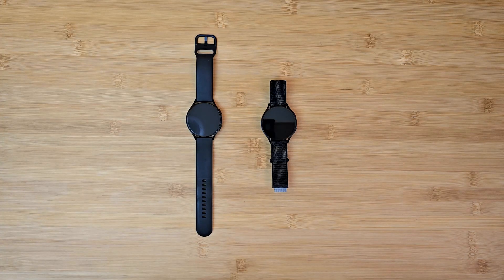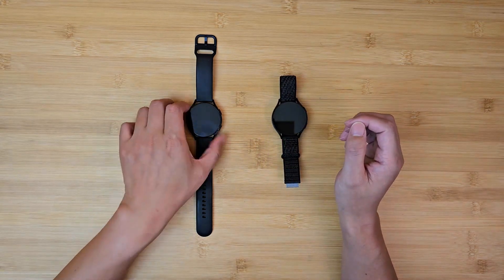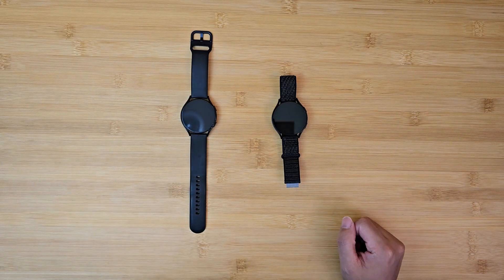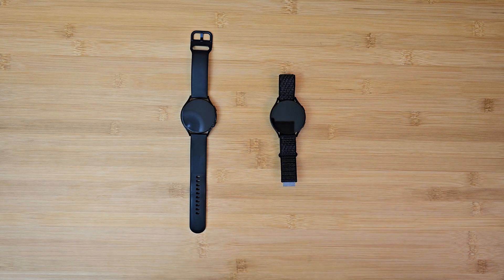Hey everyone, welcome to the channel. Today we're finally going to talk about the Samsung Galaxy Watch 6. Honestly, I think it's sort of late because I had this watch for more than three weeks now. The reason why it took so long is because I kept trying to convince myself that this Watch 6 is a worthy upgrade from the Watch 4. But after the whole three weeks, I just cannot convince myself about it. And this video is about why.